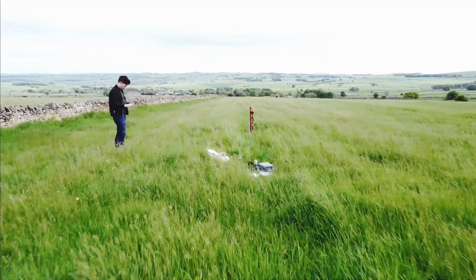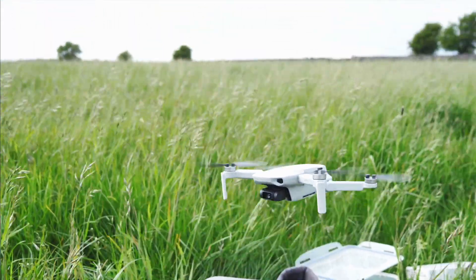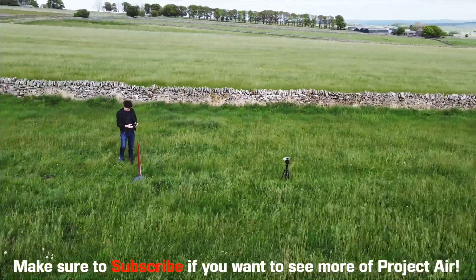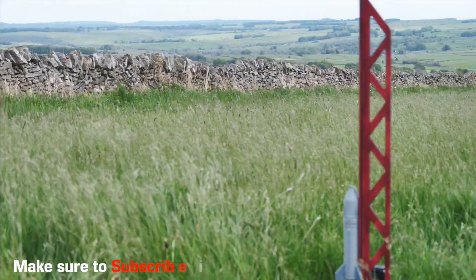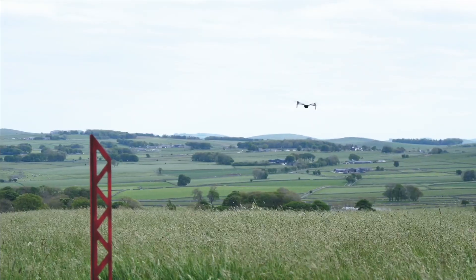All right, we're up at the test field. We've got the rocket all set up and ready to go. We've got the igniters in, got all the cameras set up, and just done a reconnaissance with the drone to make sure the wind speed isn't too high. The sky isn't looking ideal for this test today, and neither's the wind — it's a bit windy, a bit grey. The footage on this test flight might not be the best, sorry about that, but I'll try my best. I'm getting a bit nervous.